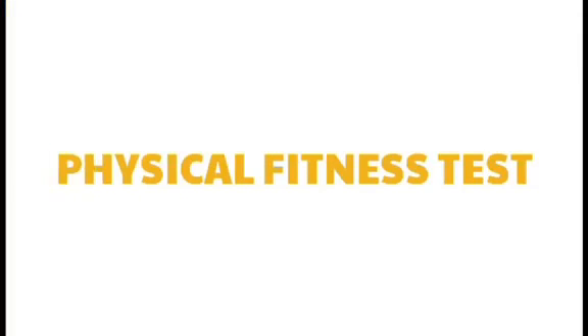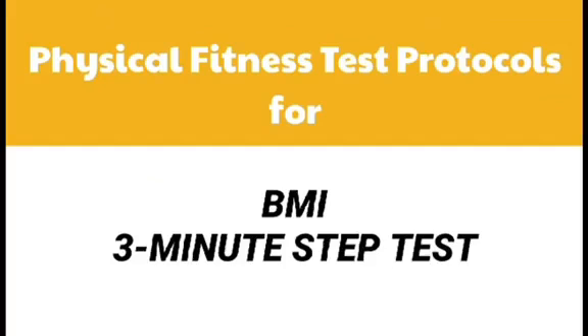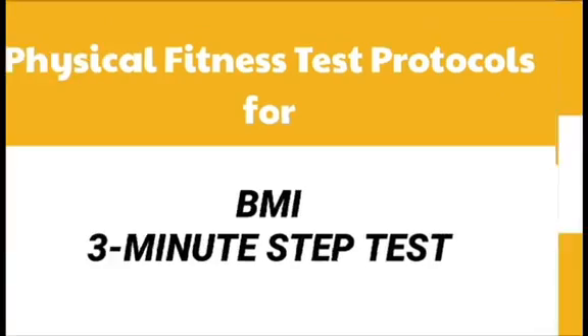Physical Fitness Test protocols for BMI and the 3-Minute Step Test.